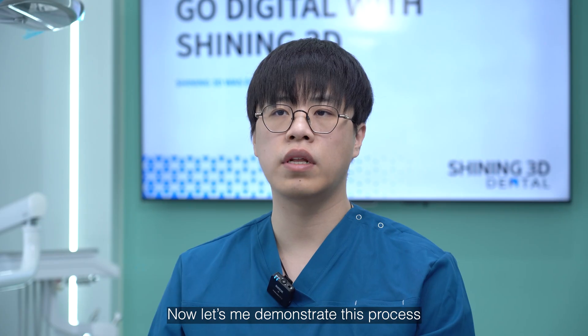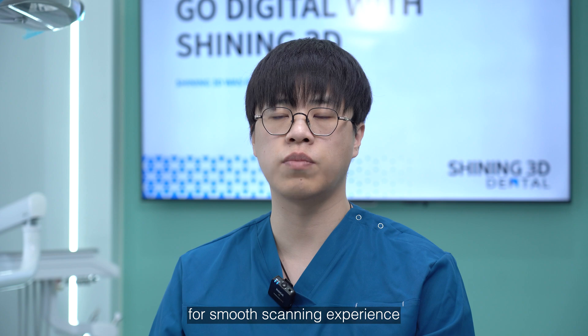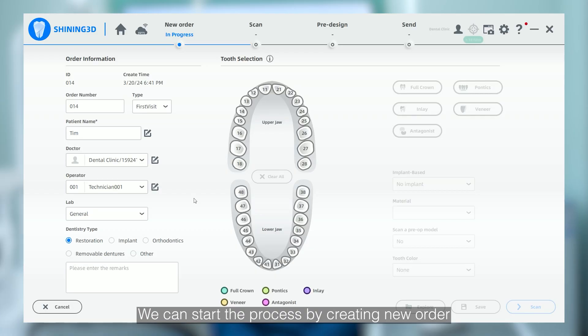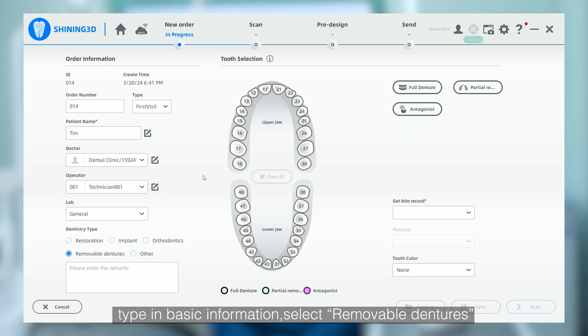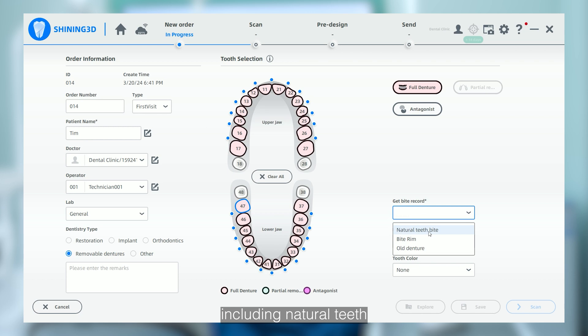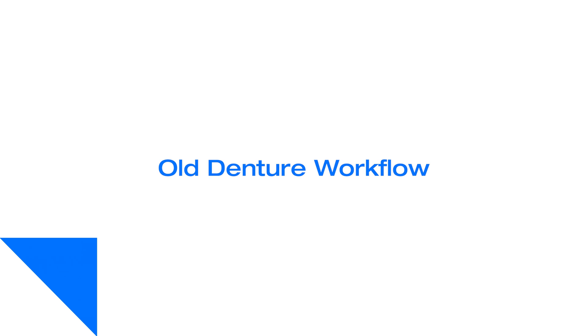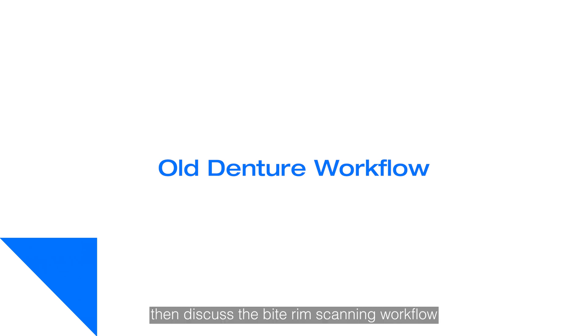Now let me demonstrate this process to you and share some useful tips for a smoother scanning experience. We can start the process by creating a new order, type in basic information, and select removable dentures. We provide three methods for users to record a bite, including natural teeth, bite rim, and old denture. In this video, we will first talk about the old denture scanning workflow, then discuss the bite rim scanning workflow.